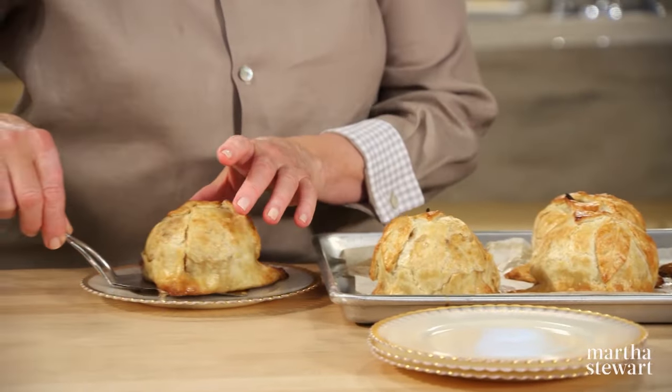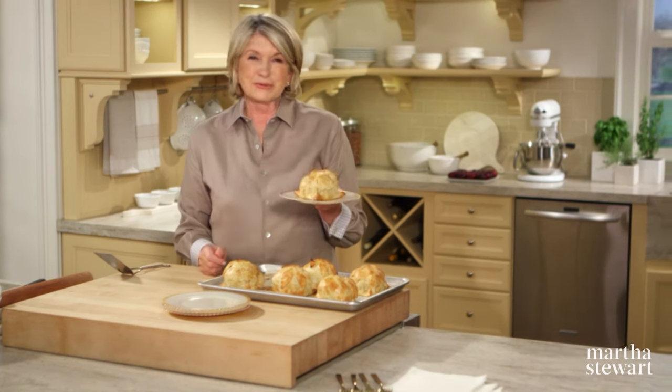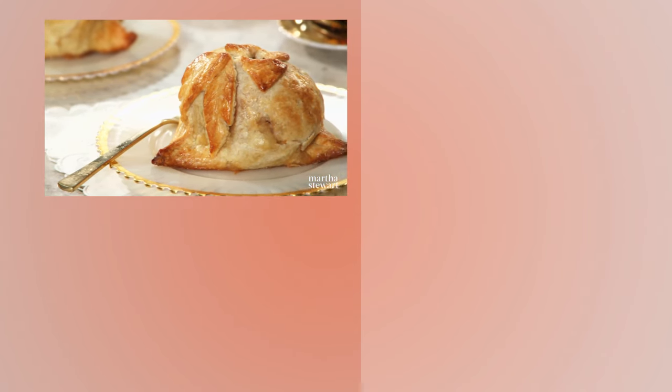This is almost too pretty to eat! What a wonderful dessert — it is one of the most charming and most delicious ways to serve an apple. Enjoy, and I'll see you in the next one.